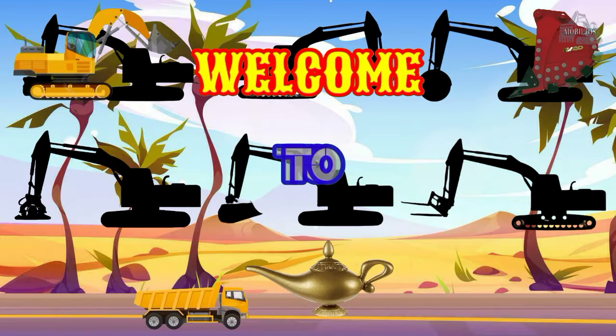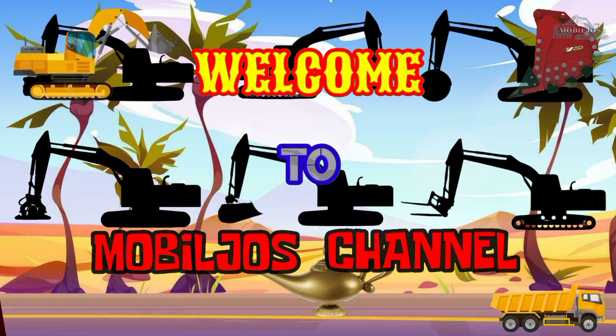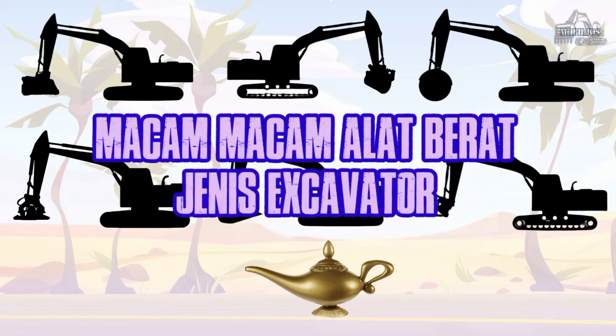Selamat datang di Channel Mobile Joe. Macem-macem alat berat jenis ekskavator.